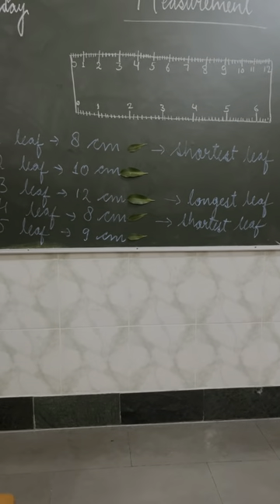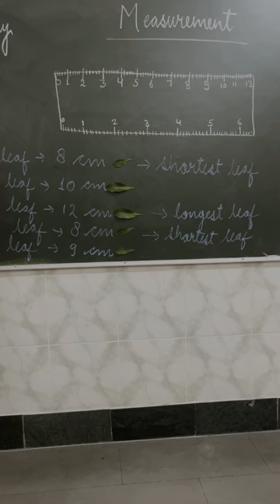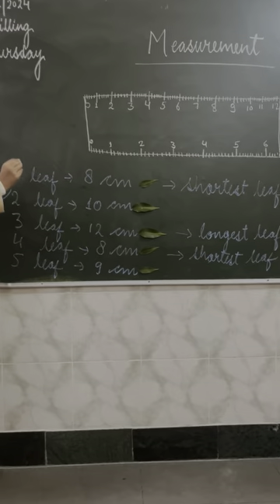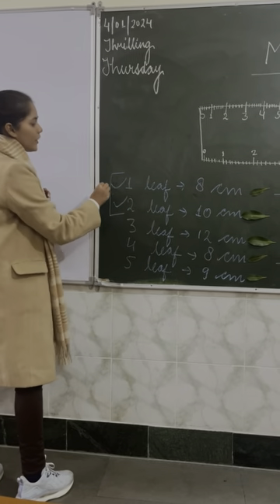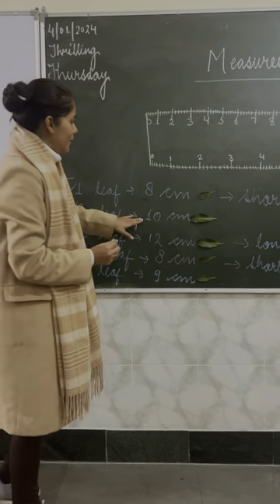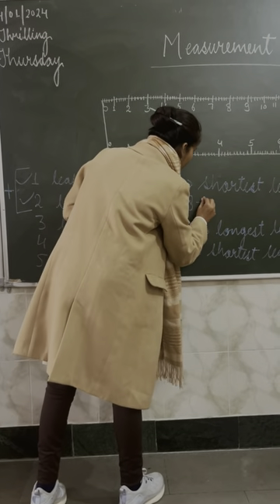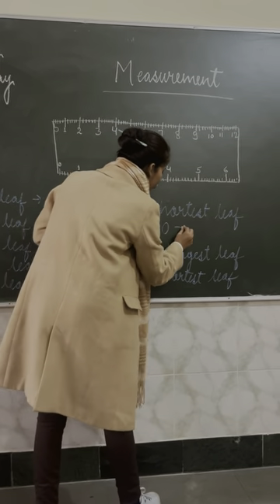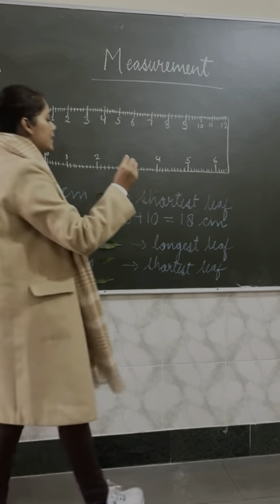Now the next question: if we add the length of the first two leaves — which are eight centimeters and ten centimeters — what will we get? Eight plus ten is equal to eighteen centimeters. Total length is eighteen centimeters.